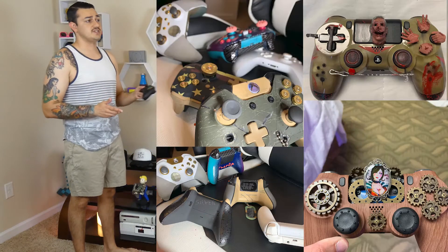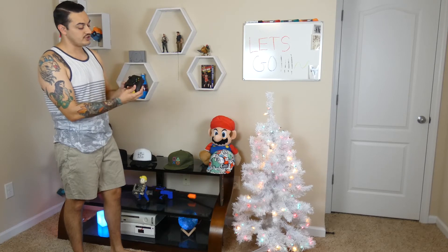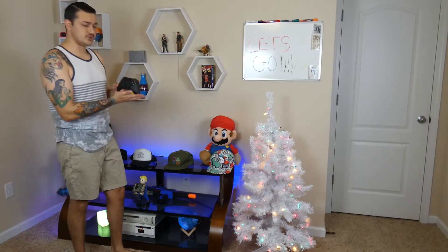I do have a small business building custom controllers, so I have disassembled easily hundreds, if not thousands, of PlayStation 4 and Xbox controllers, as well as some off-the-wall ones like Switch Joy-Cons and stuff like that. But this is new to me. However, this design is extremely similar to the existing Xbox One controller, so it should be easy breezy.